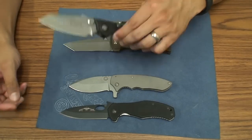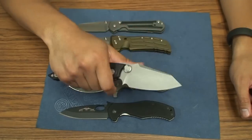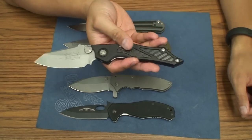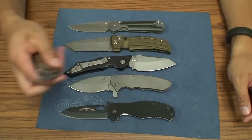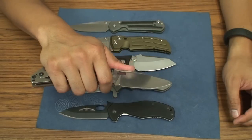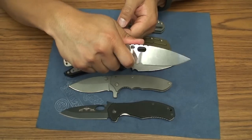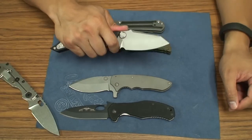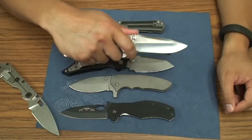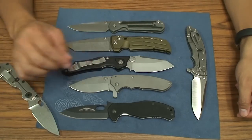I thought the handle-to-blade length ratio might be a problem, but it's not. I love the feel of this handle and I do get plenty of blade — just like on a Strider S&G. Three inches plus is more than enough blade, and having that choil on the Strider or on this Microtech makes it worth it — same with the Hinderer. If there's a purpose for it, it totally makes sense.